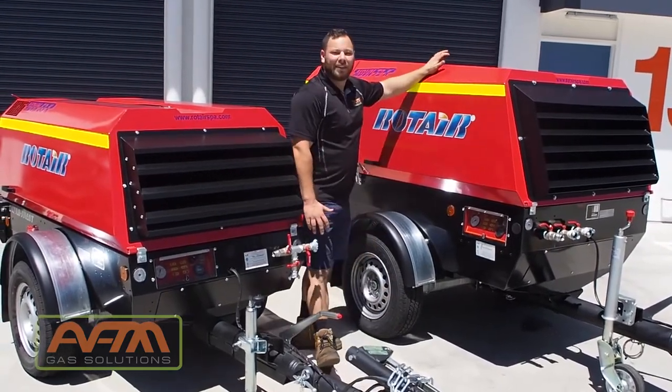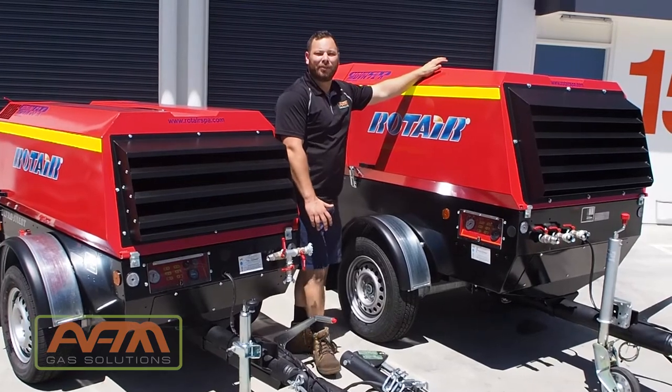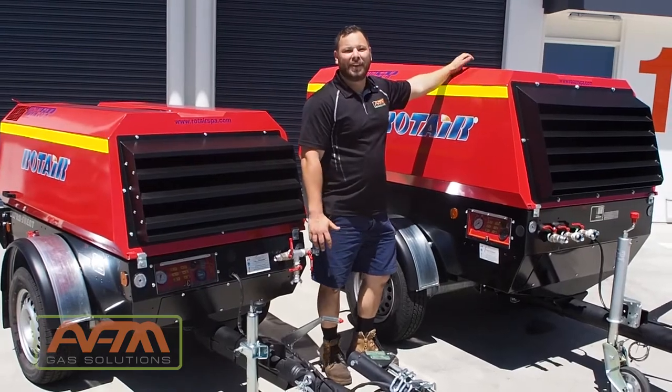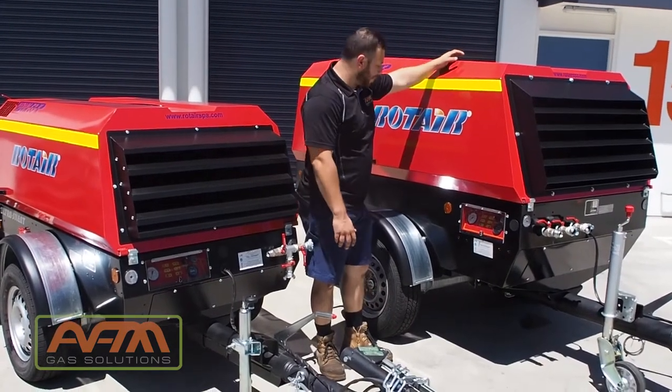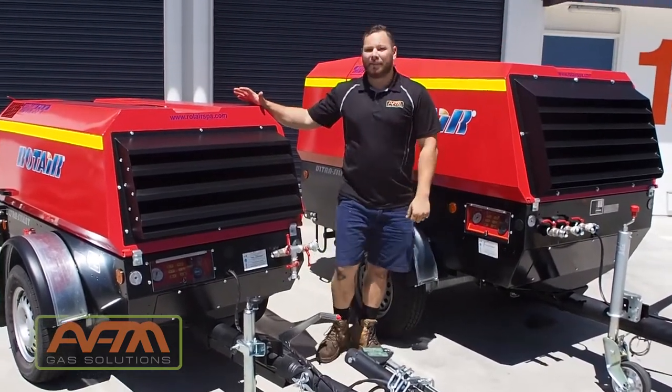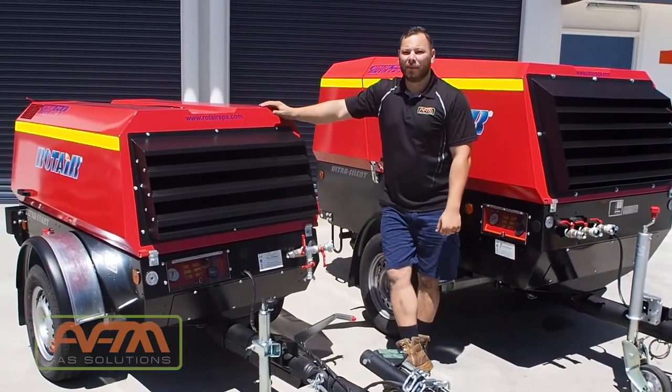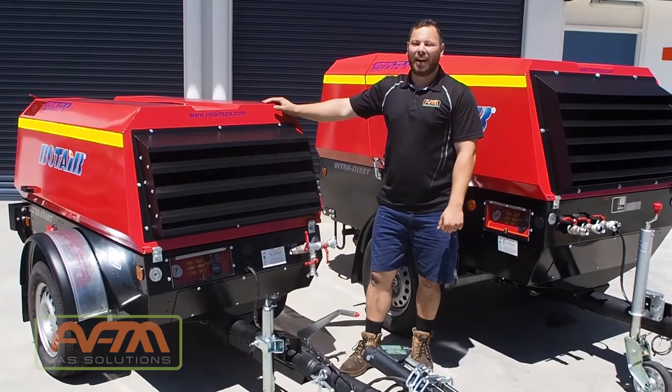This unit is a MDBN 72K. It is a 251 CFM free air delivery, and it is powered by a 50 kilowatt Kubota engine. This one we've got here is a MDM 53K. It is good for 184 CFM and a 36.5 kilowatt engine.